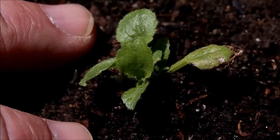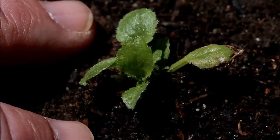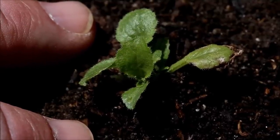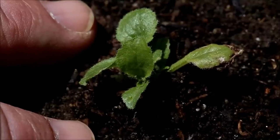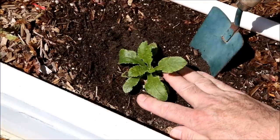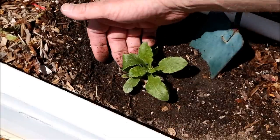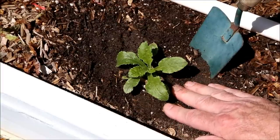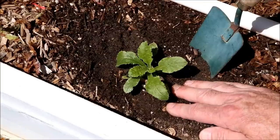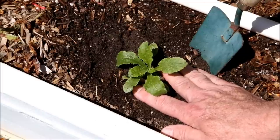This close-up shows just how slowly Canterbury Bells grow at the beginning. Believe it or not, this seedling is two and a half months old. This is why it's best to start them indoors in pots, to protect them from insects that can easily kill small plants that grow this slowly. It's the first of May and the Canterbury Bells have finally gotten big enough to transplant into the garden and large enough to withstand attacks from cutworms and other pests.